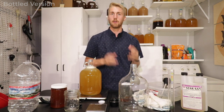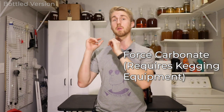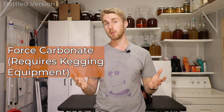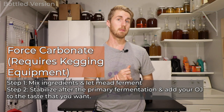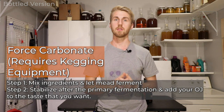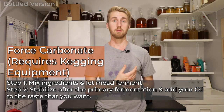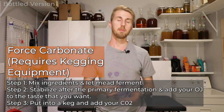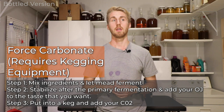Let me explain the process for making a mead mosa in a bottle and the two carbonation methods. The first is force carbonation using a kegging system. The second is bottle carbonation. With force carbonation, you mix ingredients, let everything go through primary fermentation, stabilize the mead with potassium sorbate and metabisulfite to stop further fermentation, add your orange juice to taste, put it in a keg, pump CO2 in, and it carbonates inside the keg. That's a pretty easy option if you have keg equipment.